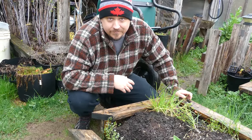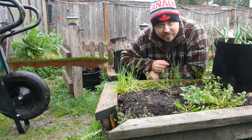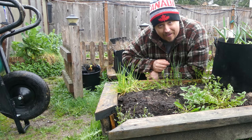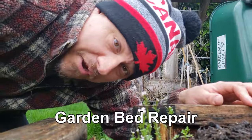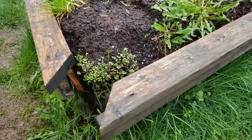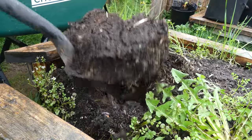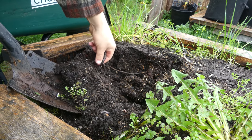Hi, I'm Jeff from the Ripe Tomato Farms, welcome to another episode of the Garden Quickie — the show where in two minutes or less we tackle all your gardening problems head on. In this case: garden bed repair. This is actually a bigger job than it looks. The first thing we have to do is dig out a portion of the soil — there's no way we're ever going to get this bed square and back together with hundreds of pounds of soil in the way.